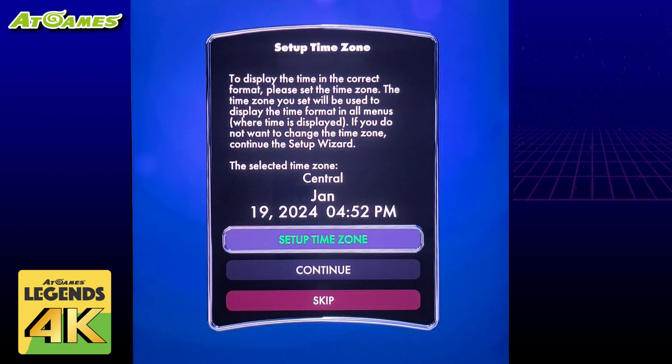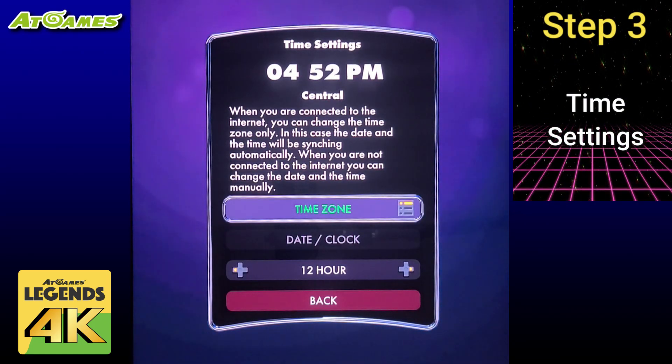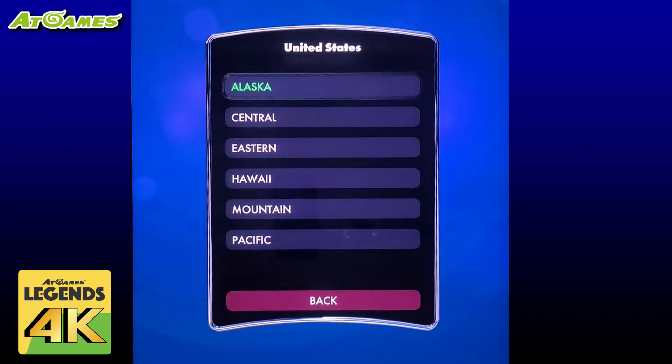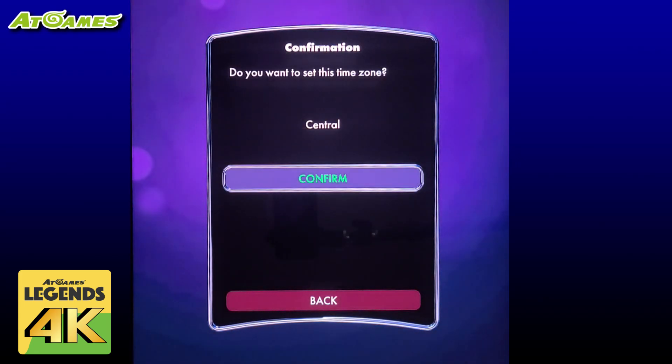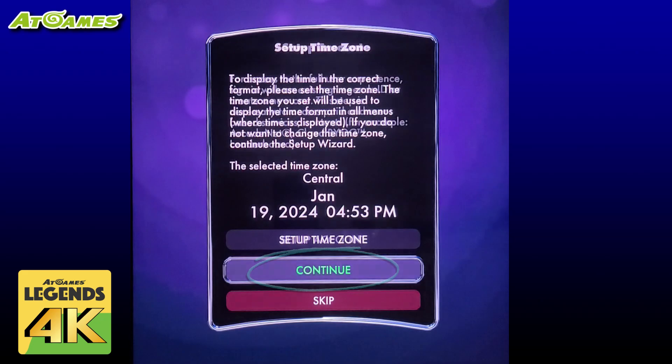We'll now assign our time zone by selecting set up time zone, then select time zone, and select your location. I'm in the US so I'll select that, and I happen to be in the central time zone so I'll now select that option and confirm. If you prefer a 24-hour clock you can change that here, but I'll leave it as a 12-hour clock and select back, then select continue.